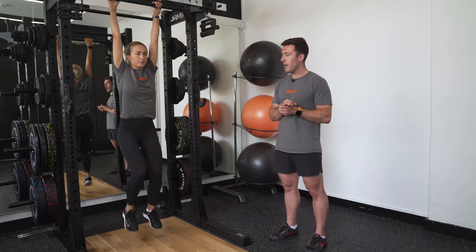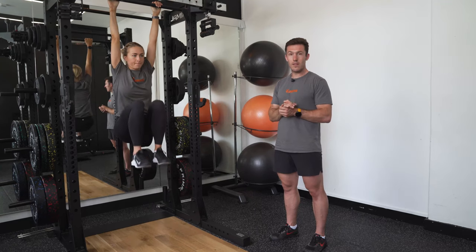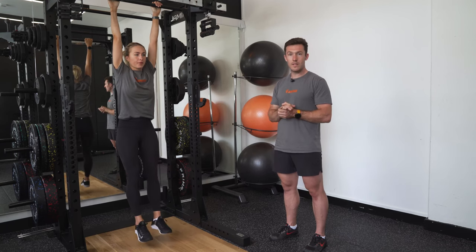We can then repeat this. If we want to make this a bit harder, we can remove the tap to the floor so you've got to work in control to eliminate the swing. And if we want to progress this even harder, we can lift the knees a little higher off the ground too and then keep repeating.